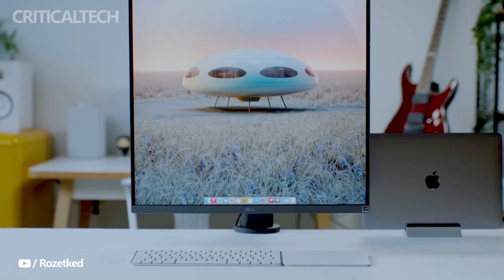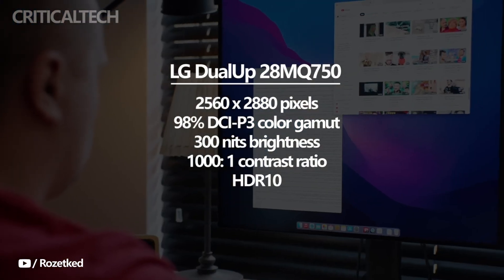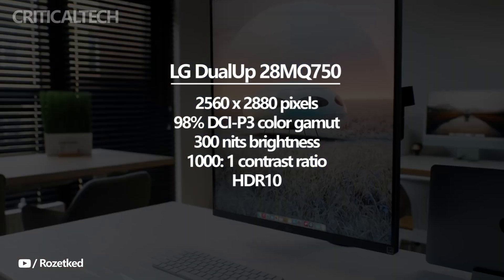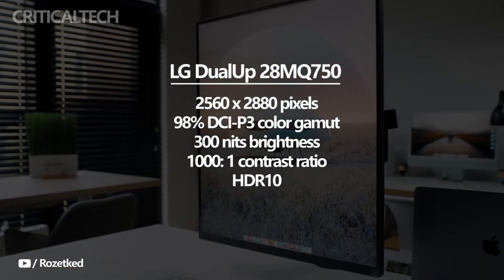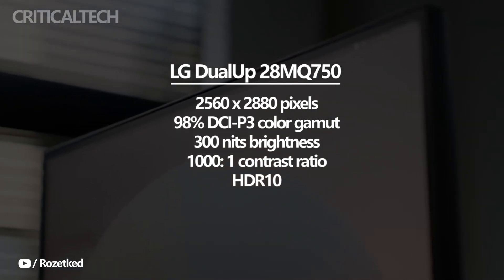With a resolution of 2560x2880, the LG Dual-Up offers a sharp and detailed display that allows users to see more content on the screen at once. The wide color gamut of 98% DCI-P3 ensures vibrant and lifelike colors, making it ideal for creative professionals who require precise color accuracy in their work.